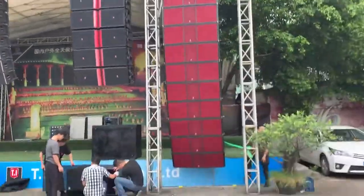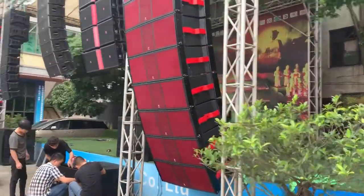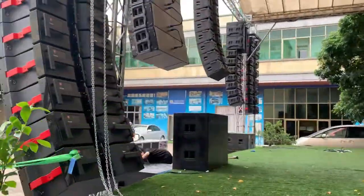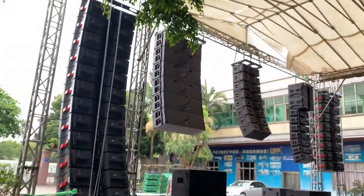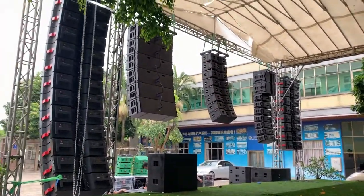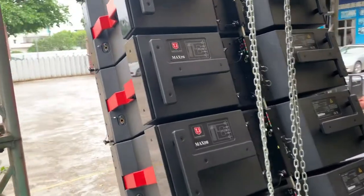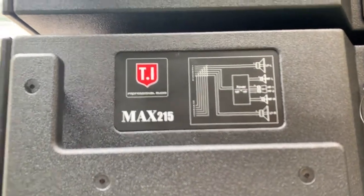This is the front side design and the sides design for the system. Let me show you the back side design of this line array system. Welcome to TI Pro Audio system. This is the back side for the Max 215 line array system, along with the connecting drawing photo for that.